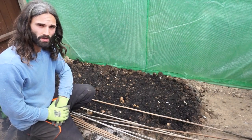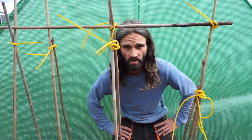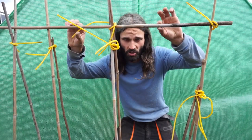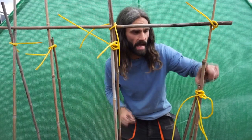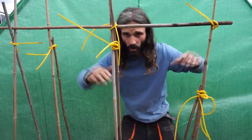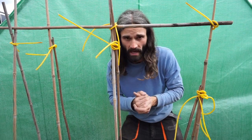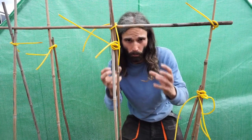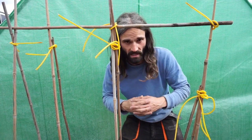Runner beans need a support to climb up. You can use string or a trellis, but I'm using bamboo canes. You can see the structure I've built here — canes crossed over with a bamboo cane at the top holding it together, tied with washing line. Where canes were a little short, I've tied a smaller cane on top for extra height. If you're in an area with very strong winds or open space, really make sure your support is strong enough to hold the vines and the beans later in the season.